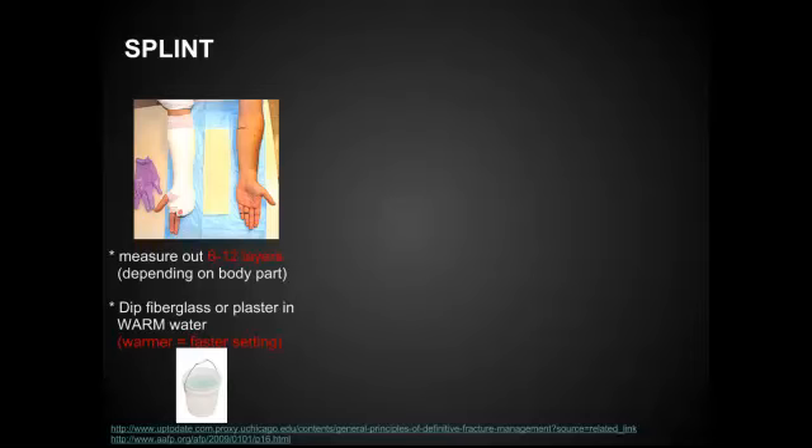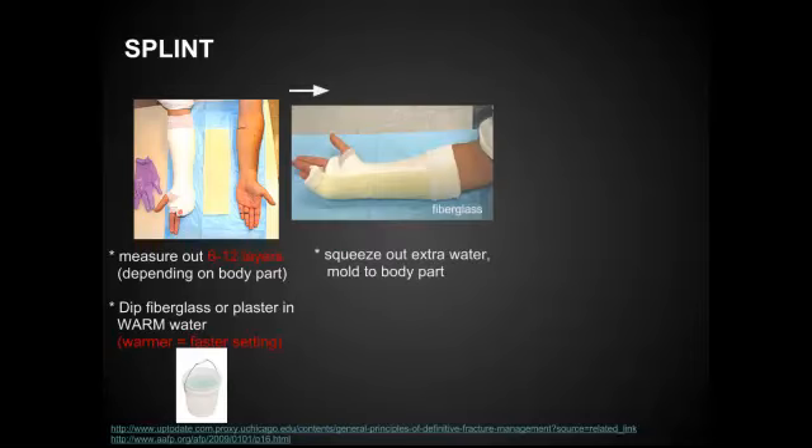Once you've measured out your layers, dip the fiberglass or plaster into warm water. As a beginner, you can start with cooler water because the warmer the water is, the faster it sets. That said, if you dip it into absolutely cold water, you're going to be sitting there forever holding your cast until it actually hardens. So after squeezing out the extra water, mold it to the body part and hold it there nicely.